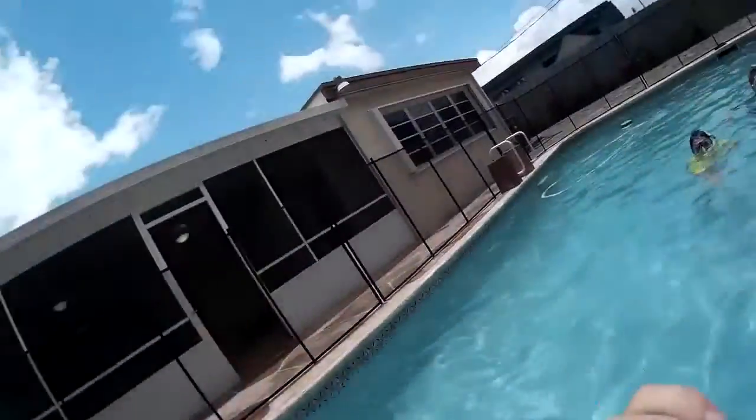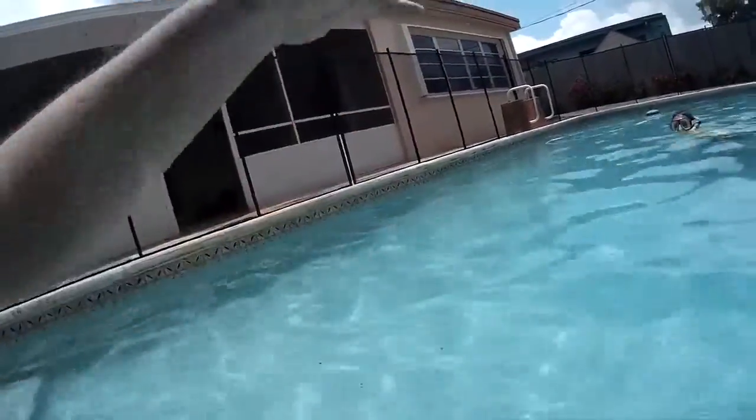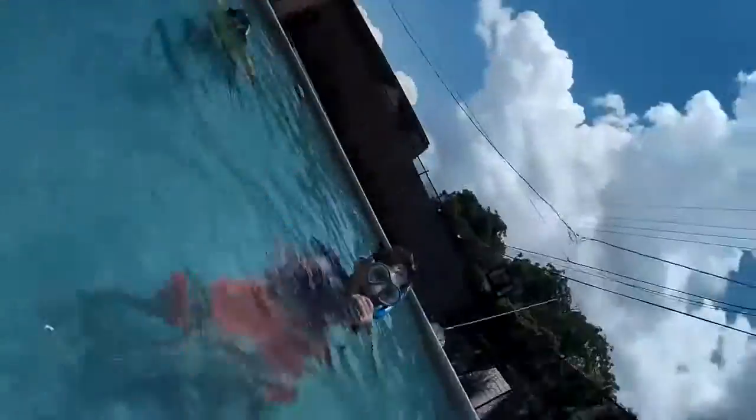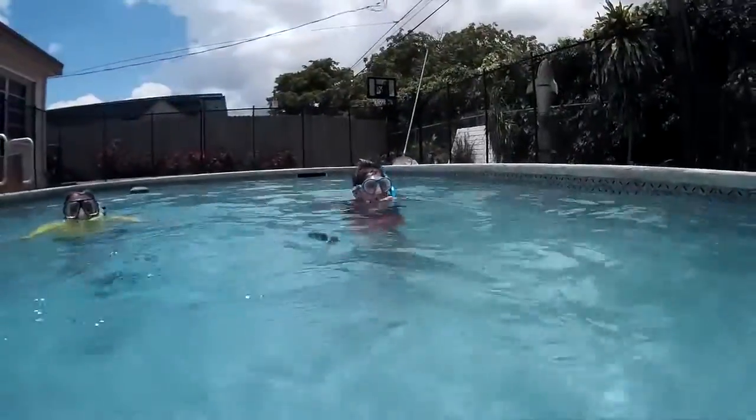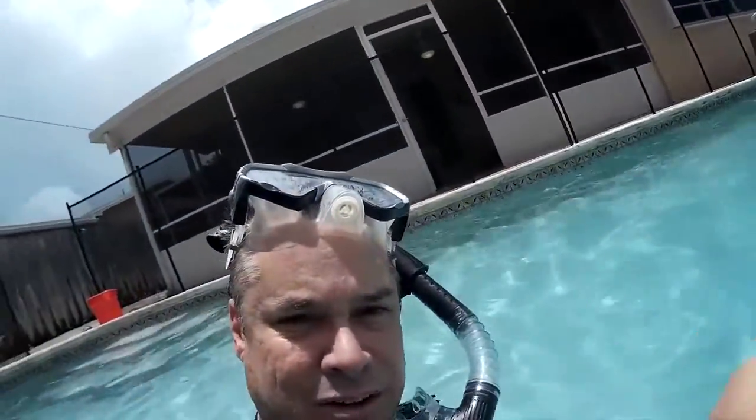So far I don't see any water. We're going to throw it super high, let it land in the water. All right, so far it's all good. Still recording. No water inside.